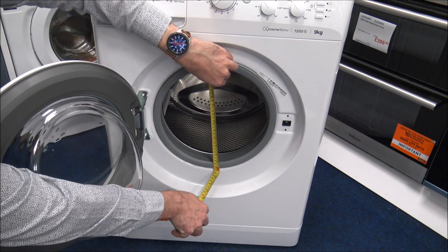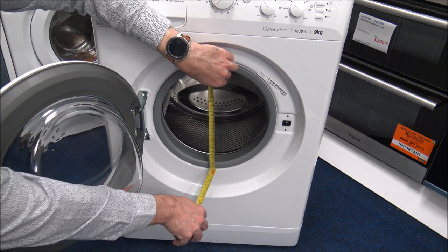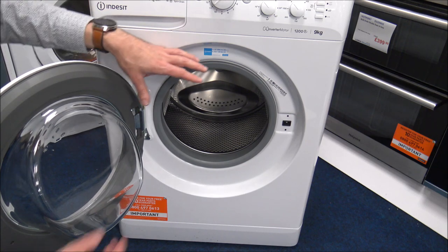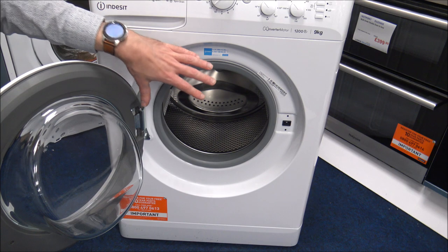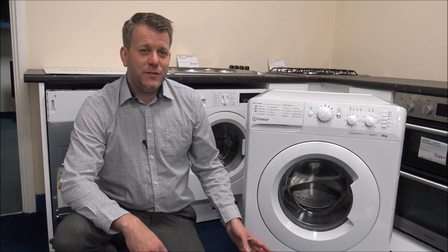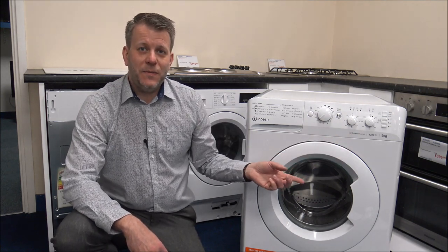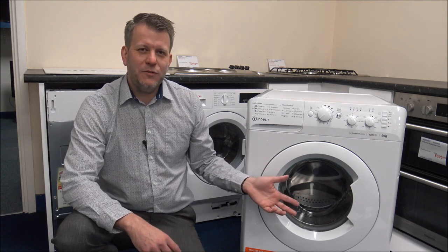You'll find that the overall porthole size is around 28cm — around 11 inches — which is okay, not too bad. Some manufacturers have gone with really large portholes, but I think for the capacity on the machine at 9kg, that's not too bad. On this model, it features something called an inverter motor. The main advantage of an inverter motor is that they cost less to run, so they run more efficiently, and they're quieter as well.